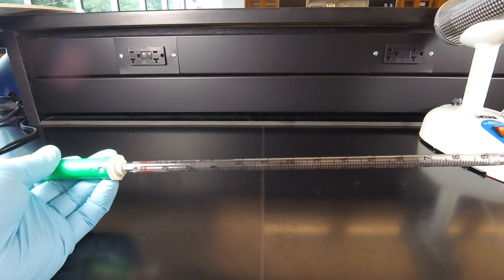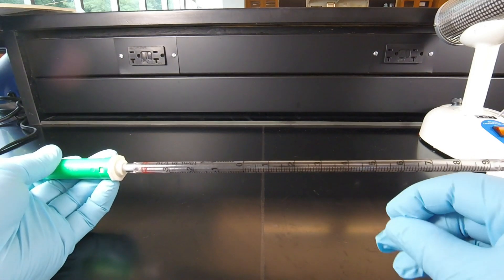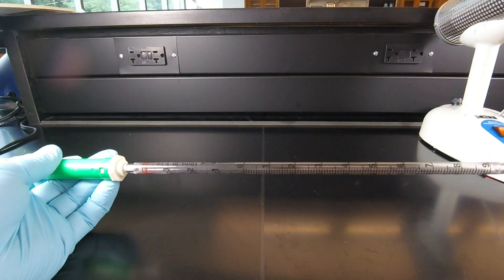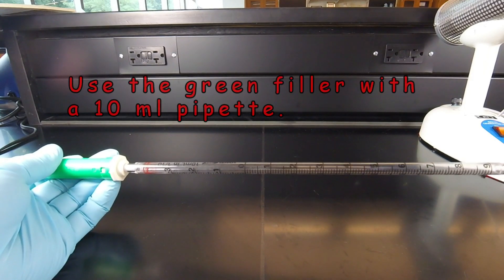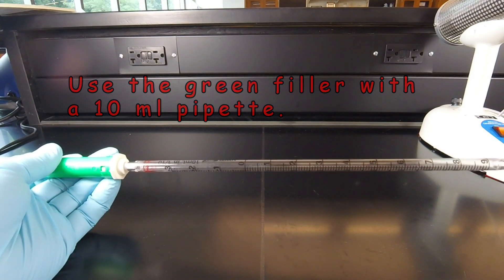For example, if we wanted to dispense five milliliters, we would draw it up to the five and dispense that. Also with the 10-milliliter pipette, we use the green fillers, as opposed to the blue fillers that we use with a one-milliliter pipette.